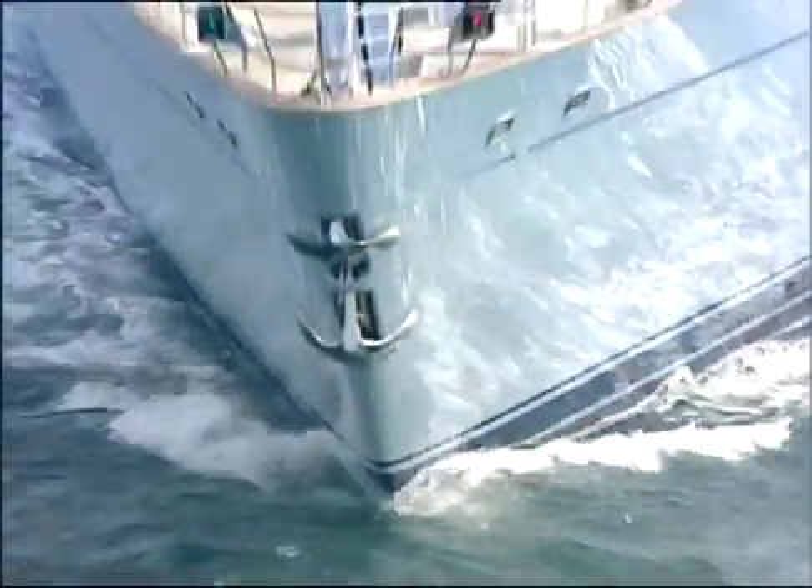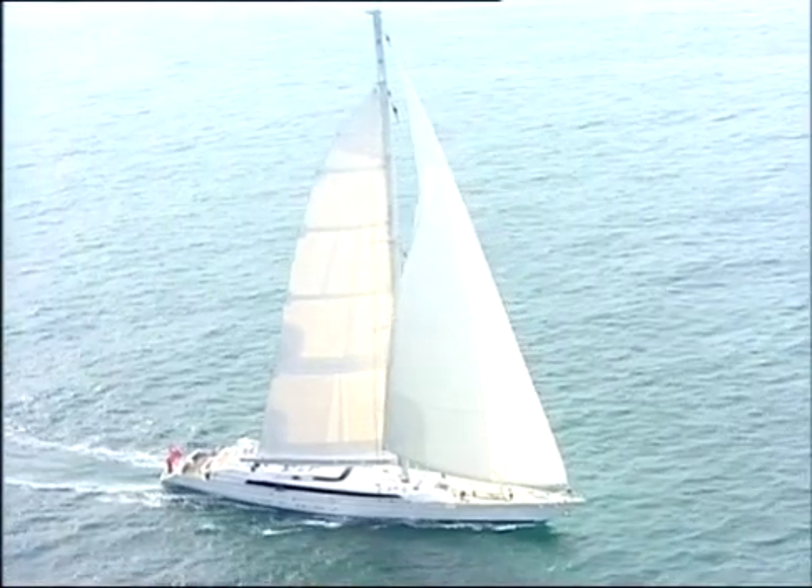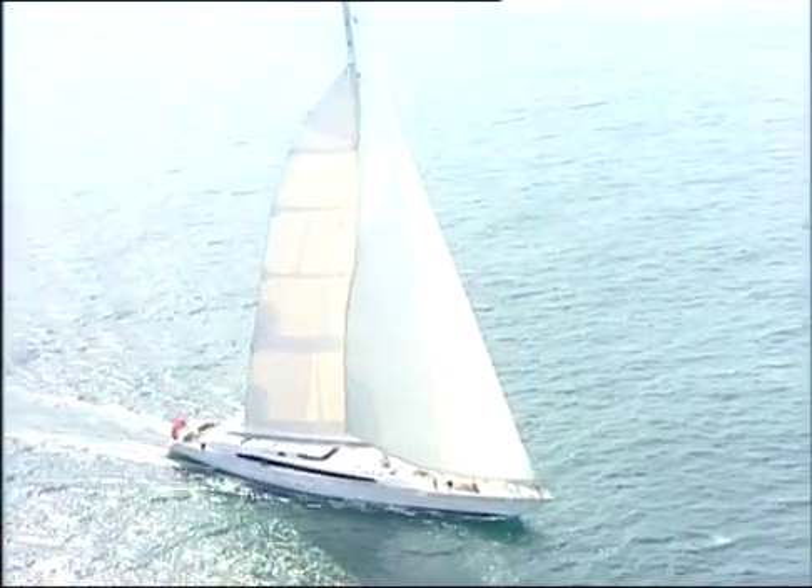The RISE system was also employed on the luxury yacht, the Mirabella 5, the world's largest single-masted sloop, its mast being 90 meters tall.